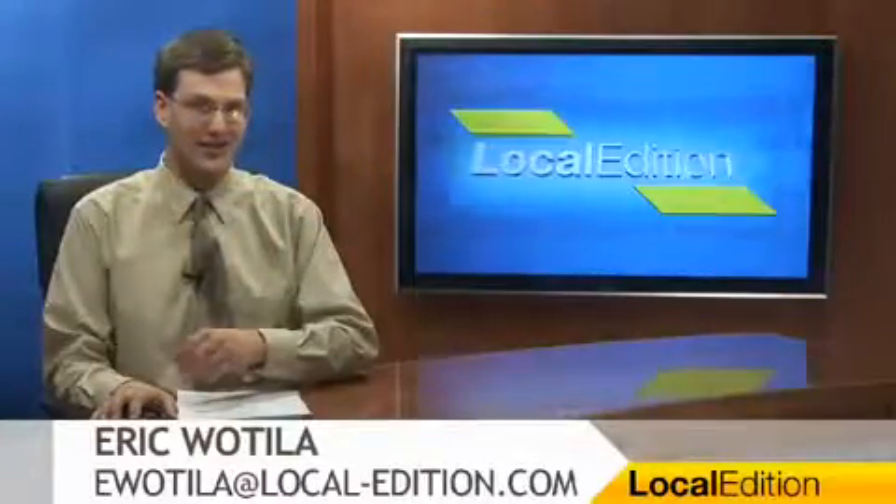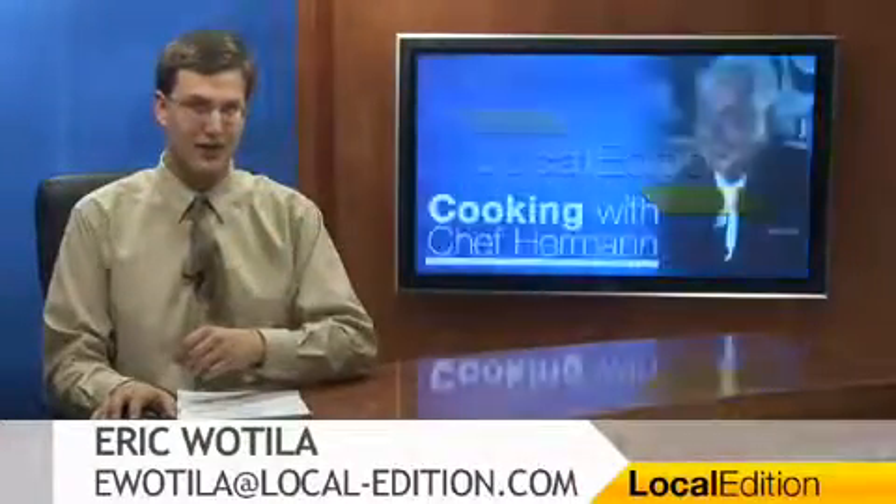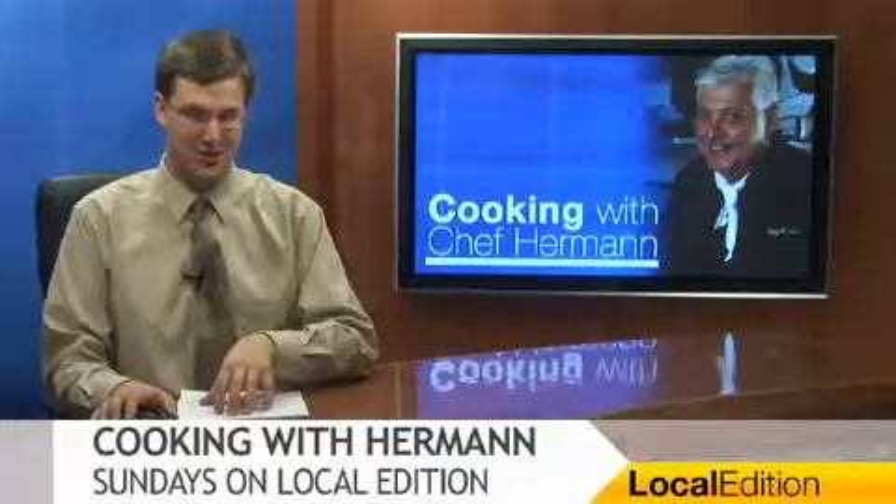Hello, and thanks for watching Local Edition. I'm Eric Wotilla. This week on Cooking with Chef Herman, the chef will be making a bowtie pasta with salami, olives, and tomatoes. Here's Herman.